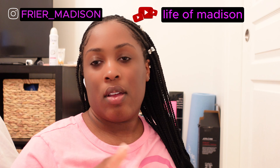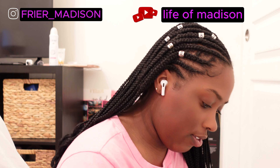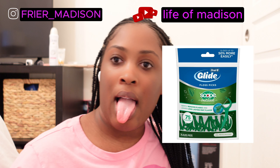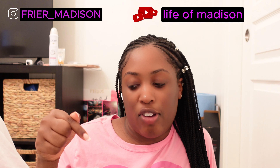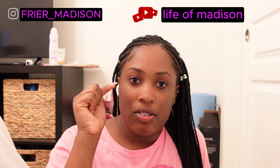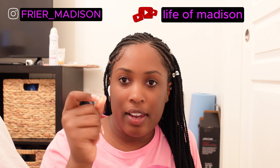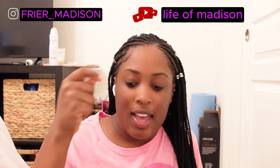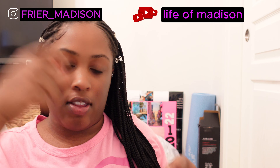The first thing we're going to start with is this toothpaste — it's an antibacterial fresh breath whitening toothpaste. This is my little tube, it's a Colgate tube. So I use that for my teeth.